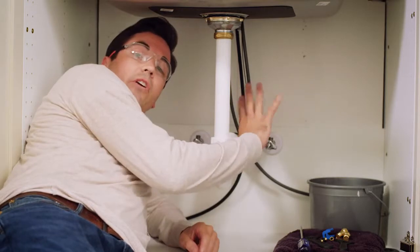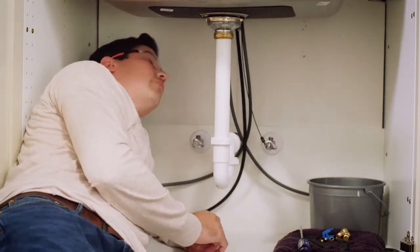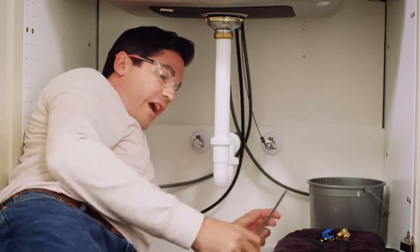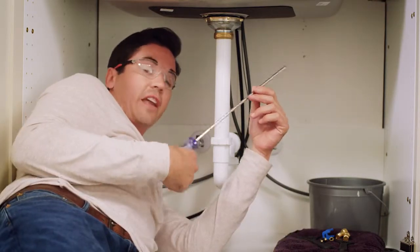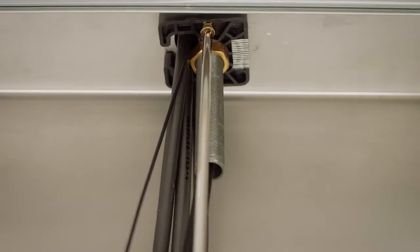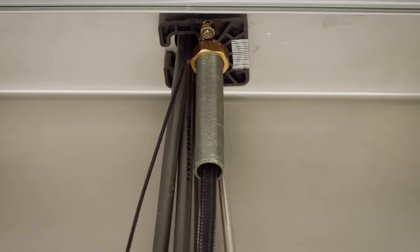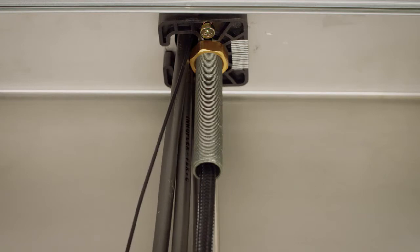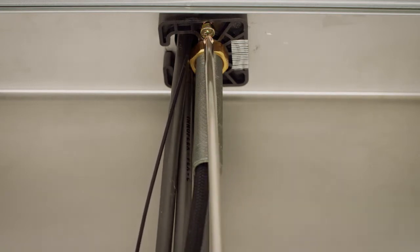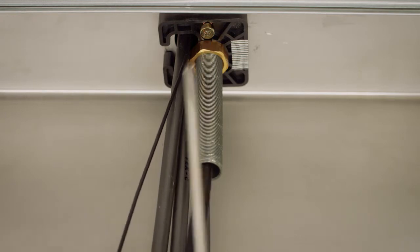Verify that your supply lines aren't pinched and your solenoid wire isn't pinched either. Then grab your screwdriver — this is where having a long screwdriver comes in handy. Tighten up each of your set screws nice and snug. Don't over tighten, just snug enough that the faucet won't move around. I always like to go back to my first screw and give it another quarter or half turn just in case it loosened when I was tightening the other screw.